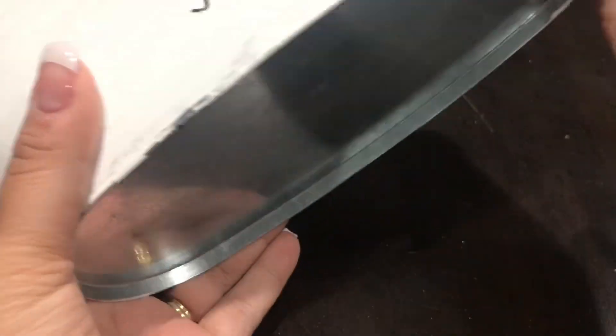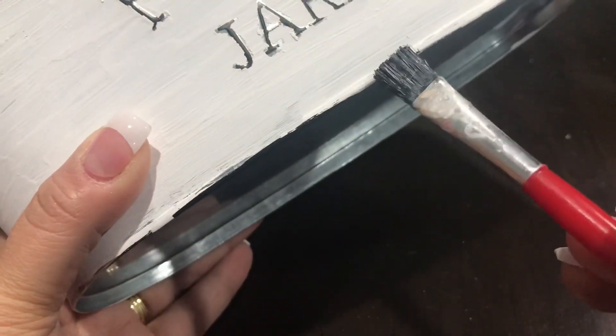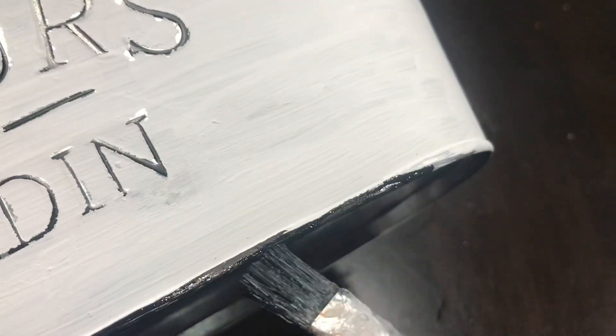Once the top rim of the planter is done, we're going to do the bottom part as well, all the way around. This part is very simple — you don't need tape or anything. There's already a guideline on there of where it is; you just have to slowly go in with your brush and paint that black. Trust me, if I can do this, you can.